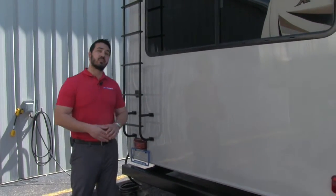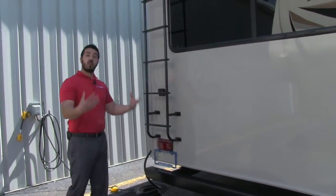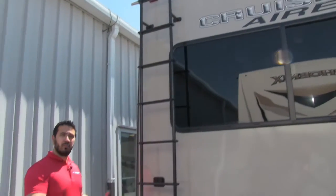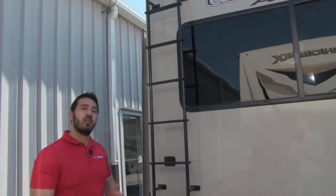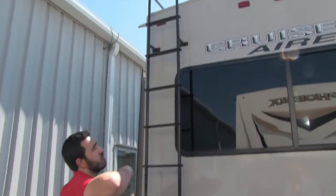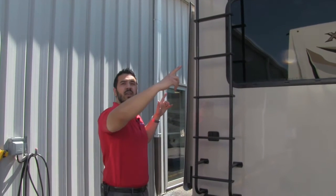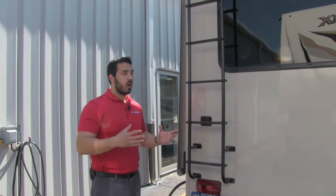Speaking of warranty, this coach has a two-year limited warranty, which is phenomenal — most of the time in this industry it's only one year. The ladder is mounted to the rear wall, so you don't have to bring one with you. You can crawl up onto the full walkable roof for maintenance or any other reason. The roof itself is curved, so rainwater runs to the sides into the rain gutters, taking it to the front and back rather than down onto your campsite.